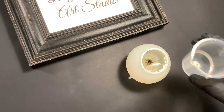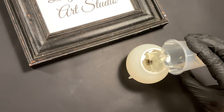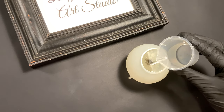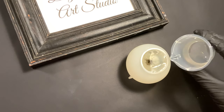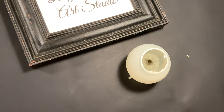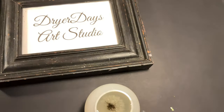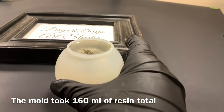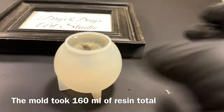You want to fill this all the way to the top because that lip there is going to act as a base for you to set this bulb on the LED light stand, your desk, or wherever you're going to set this bulb. I'll show you a side view so you can see how full this is — almost all the way to the top; I left just a tiny little spot there.